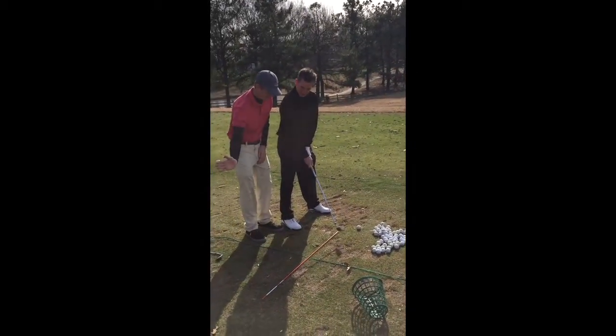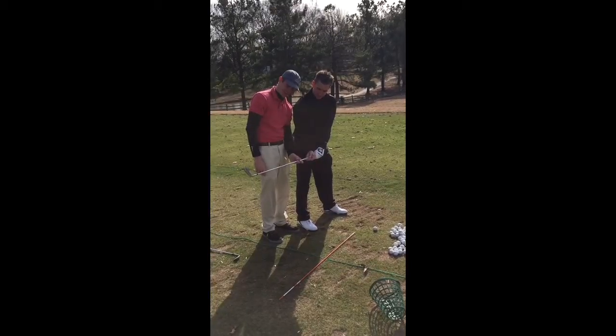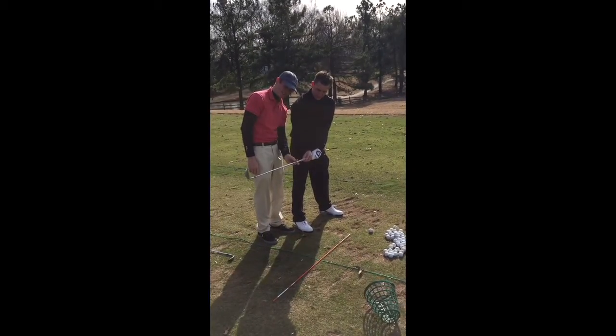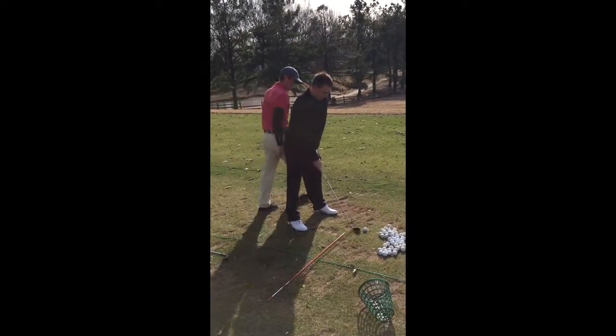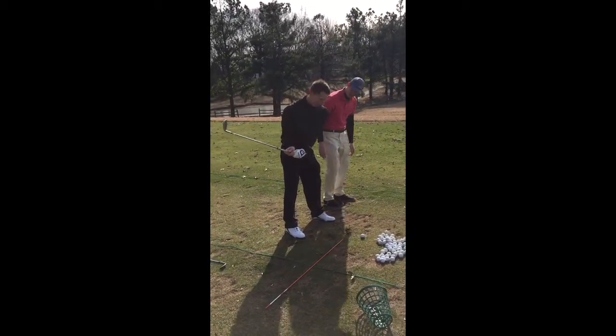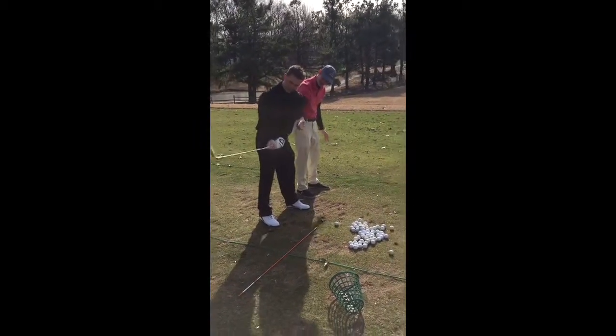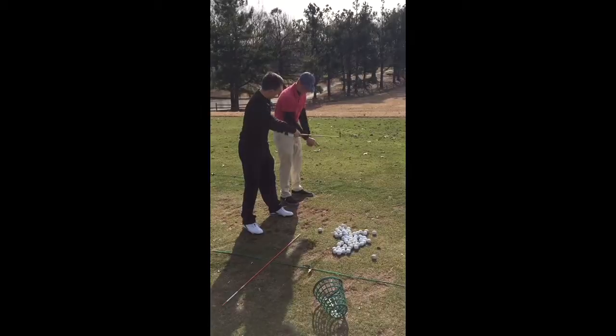So you're gonna go toe up like this. See how wide open your club face is? We want that to shut right there. That's what I want you to feel — toe up on this side. So you come through toe up to toe up on this side. It's the toe up here. Come to this side. Exactly, that's how I want you to feel like that.